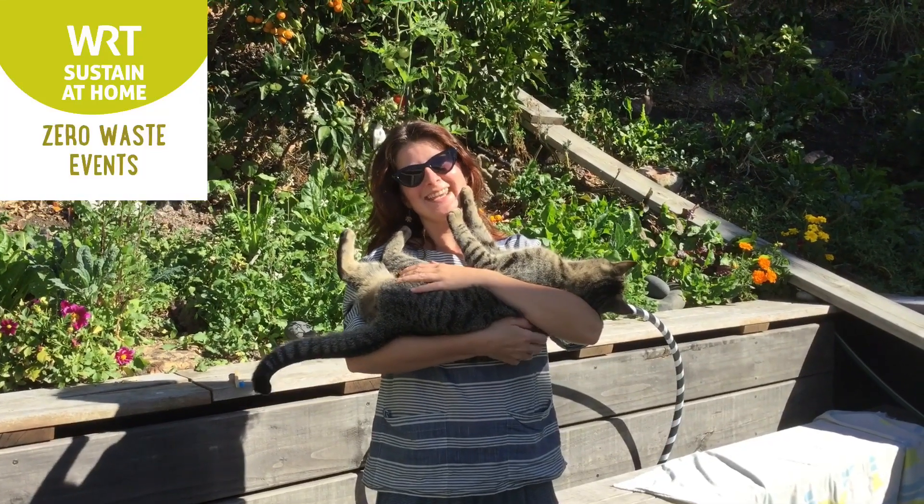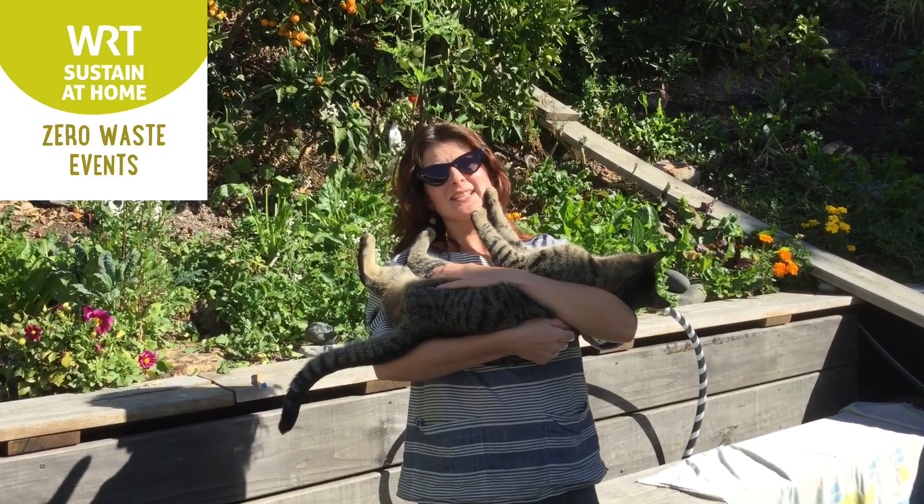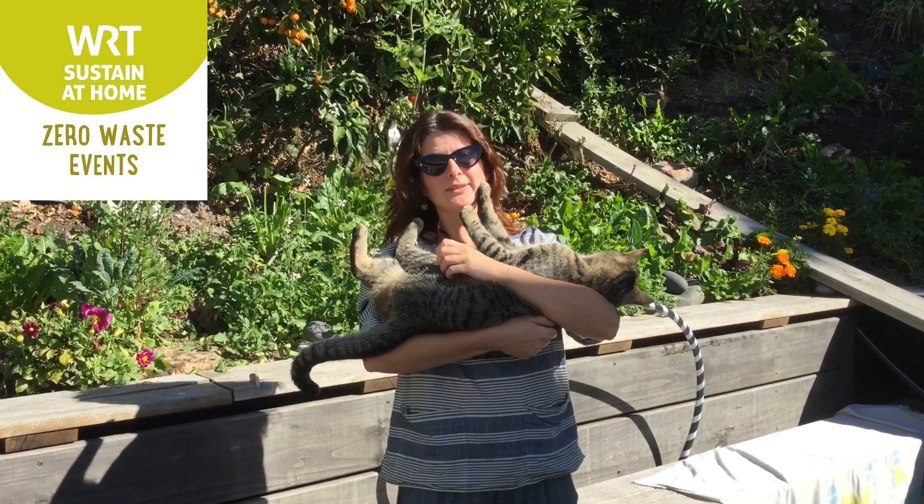Kia ora ta chau! This is Kayleigh from Project Zero Waste at the WRT. I'd just like to give you an update on the recycling services.